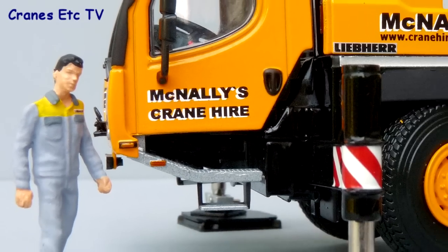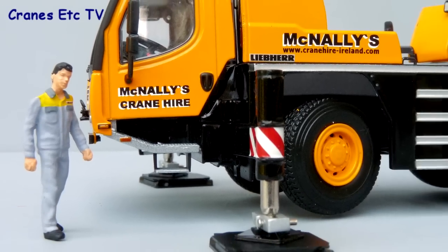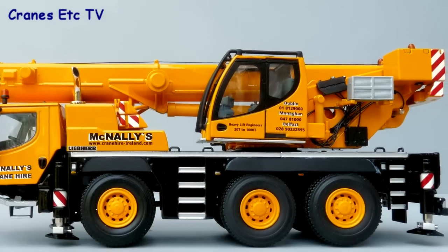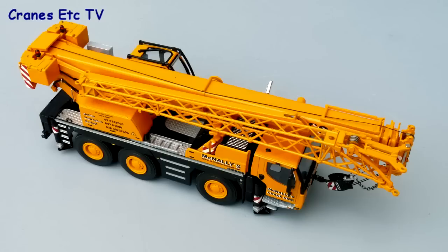In summary, this is a really good crane model by WSI. The details on it are excellent and the functionality is very good too, and it looks really good in McNally's livery. No hesitation — it's highly recommended.